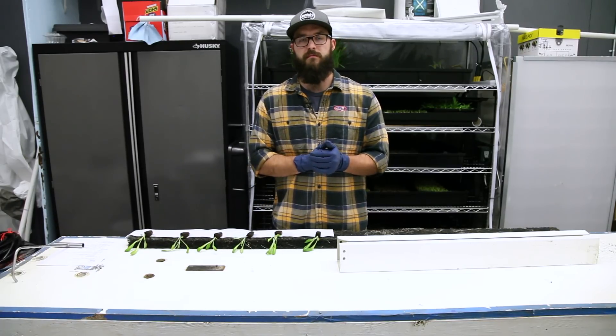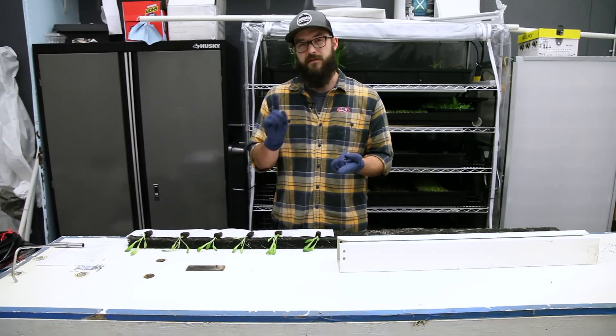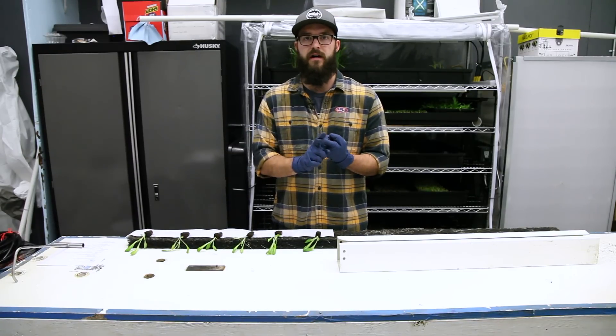You can use a variety of other seed starting methods as well. We've started seedlings in typical potting mix, soil flats, rock wool, or any of those other standard methods — they'll all work okay, but flexi plugs are our preferred method.